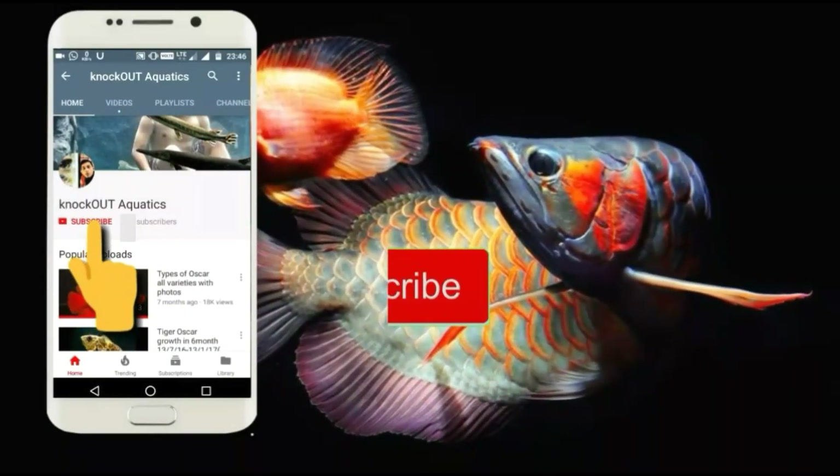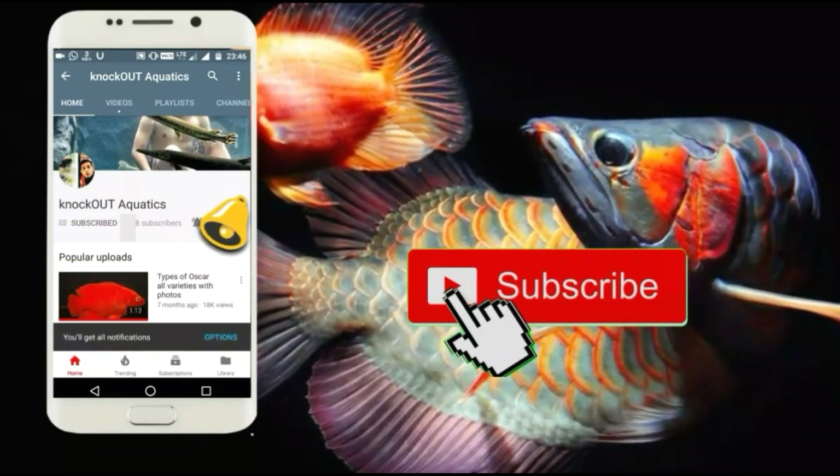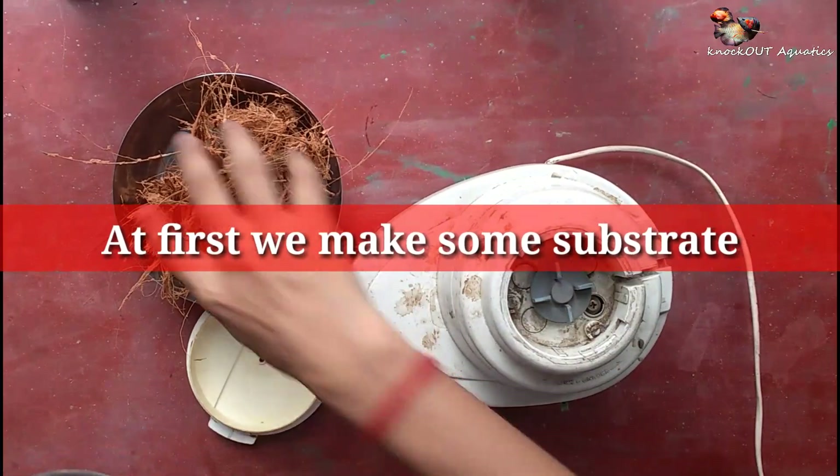Hey guys, welcome to our channel. If you like fish, don't forget to subscribe and press the bell icon for more latest future videos.